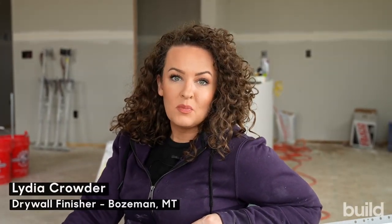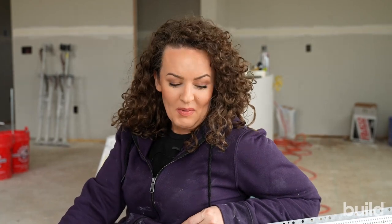Hey everybody, Lydia Crowder here today and let's smash some corner bead on the Build Show Network.